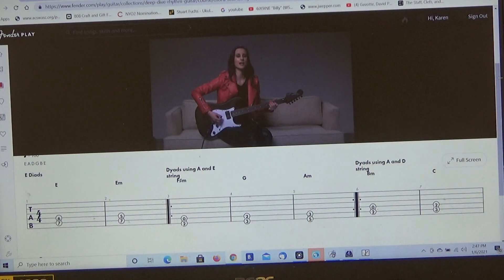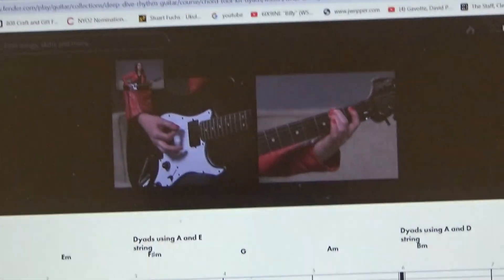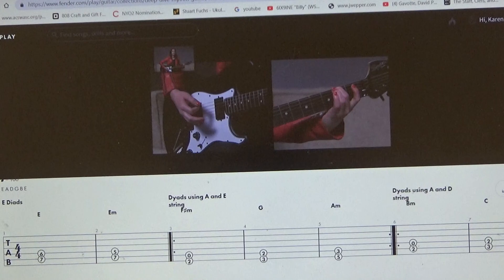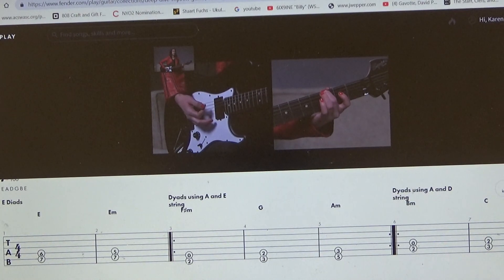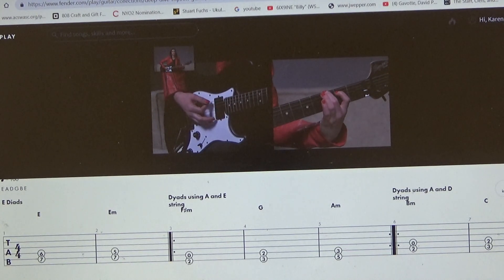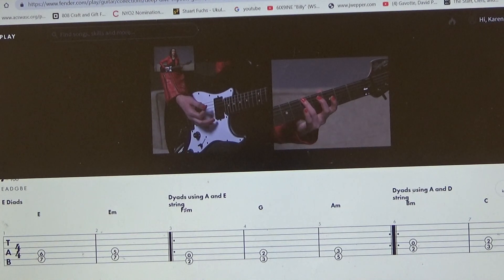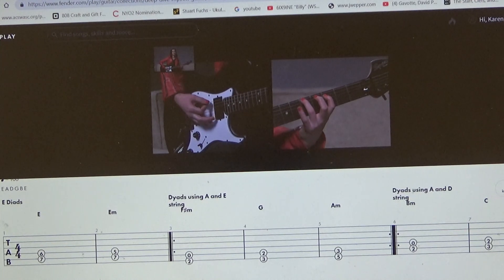First up for the fret hand, we have F sharp minor — place that second finger on the sixth string, second fret, and the fifth string is played open. Then we have a G dyad — scoot that second finger up to the third fret on your sixth string and place your first finger on the second fret of the fifth string. Last, we have the A minor dyad — take that third finger, place it on the sixth string, fifth fret, first finger on the third fret of your fifth string.